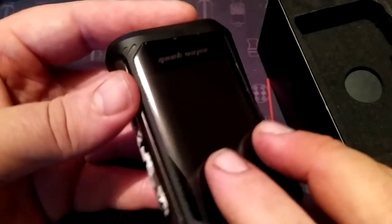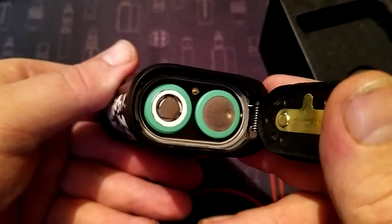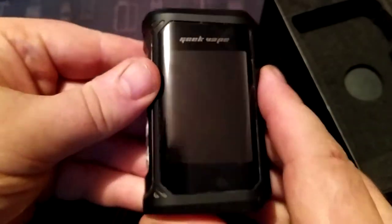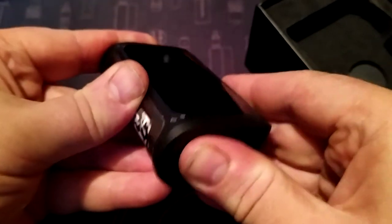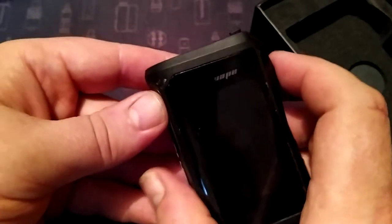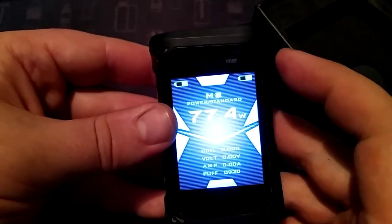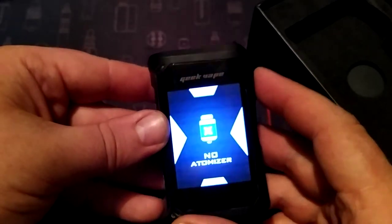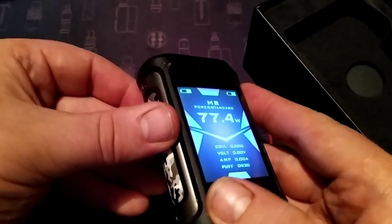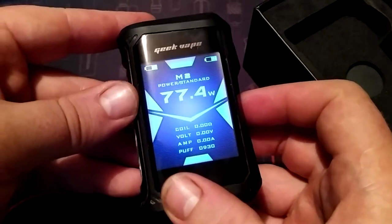It's a dual 18650 which I have in there - they clip in nicely, you just slide it back and put it in. You have your screen - one, two, three, four, five - there we go. It's a lovely bright screen. It has wattage there, no atomizer of course with nothing on the top.